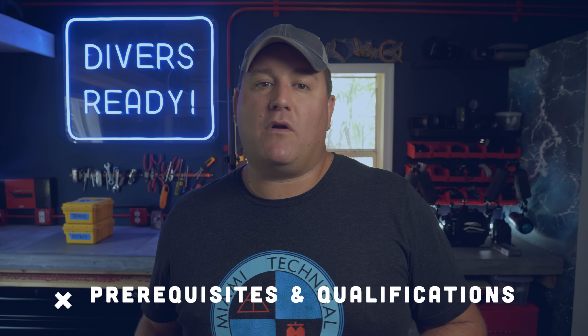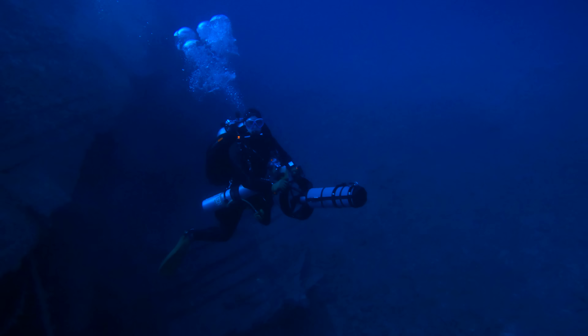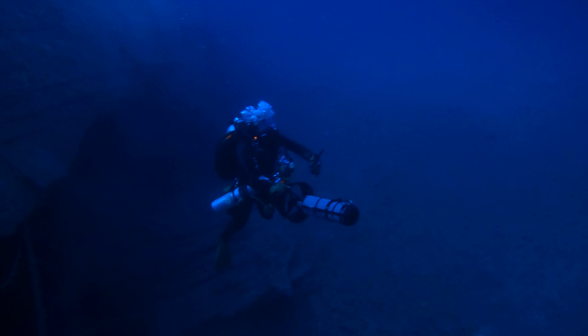So what about the prerequisites and qualifications? What do you need before you can join the squeaky voice brigade? Well, as I've said before and as with all technical diver training, there are the agency's prerequisites and there are your instructor's prerequisites. And if the instructor is good, their prerequisites will be a lot more stringent than the agency's requirements, because it's their liability at stake, not the training agency's. So the training agency's prerequisites for Trimix Diver are: you need to be 18 years old.